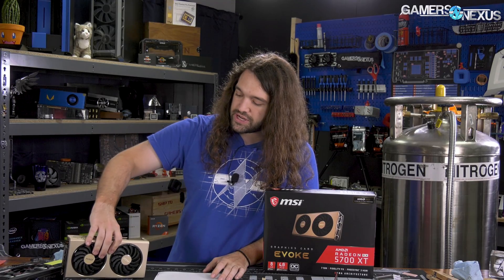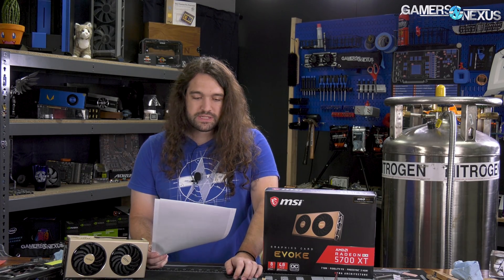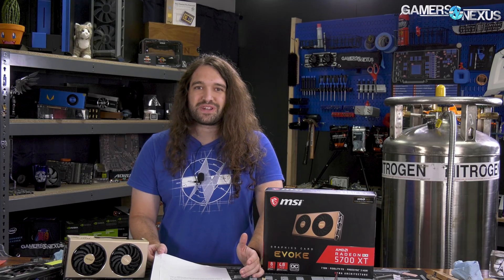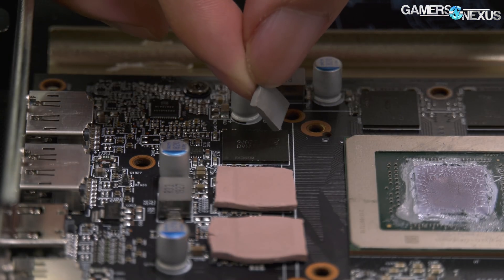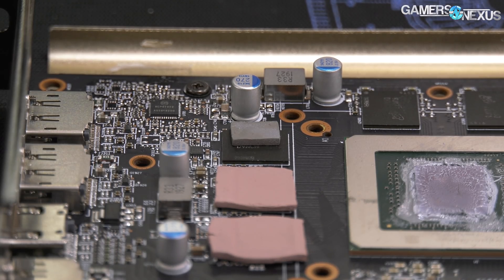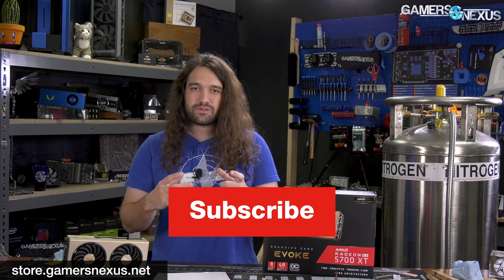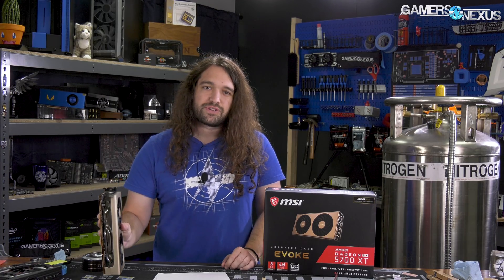MSI was watching and reached out to us asking for thermal data after our original testing. We basically showed them a picture of the thermal pads, and they're looking into it — hopefully they fix this. Subscribe for more, and go to patreon.com/gamersnexus or store.gamersnexus.net to help us out directly. We'll also link thermal pads below with enough surface area to cut for however many memory modules are on the average card.